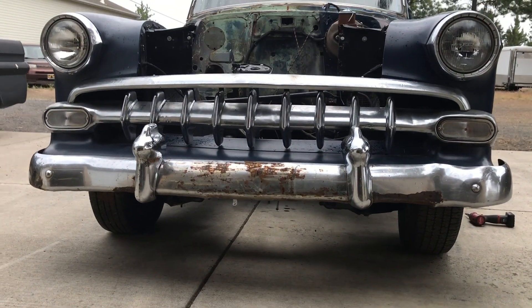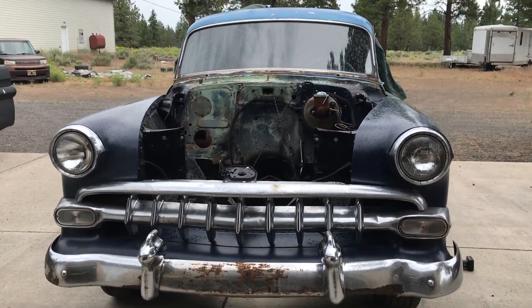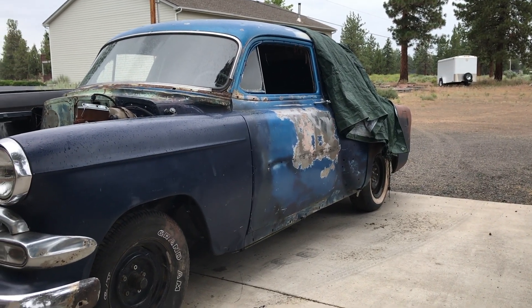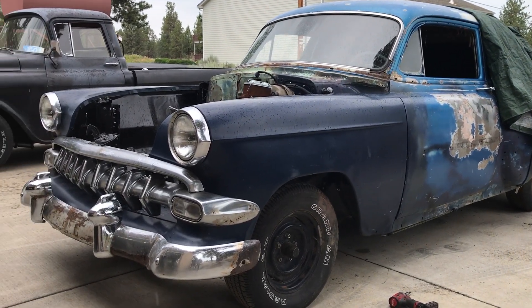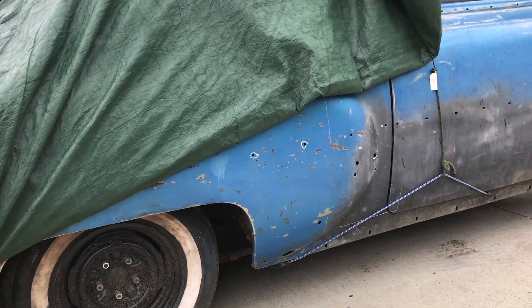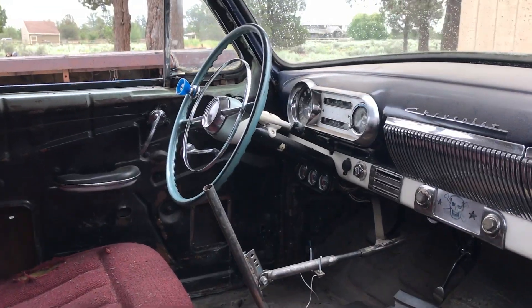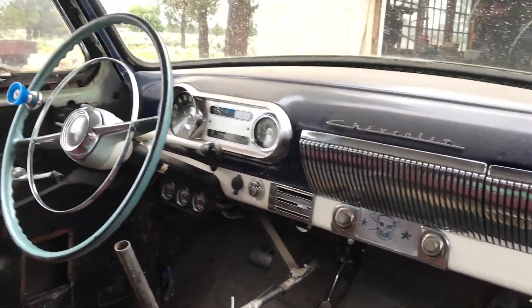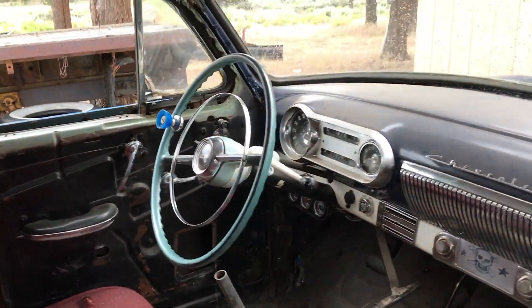This is my 1954 Chevy Bel Air that I affectionately call Grampy, because it kind of looks like an old grandpa car. For the backstory on this car you can check out the video in the link in the right-hand corner. The ultimate goal of this car is I want it to be a road trip car — reliable but also fun to drive. The whole drivetrain, suspension, brakes, and everything is going to be updated so it'll feel like you're driving a brand new car even though it looks like a '54 Bel Air.